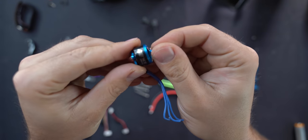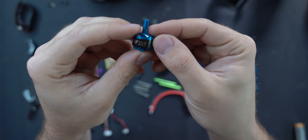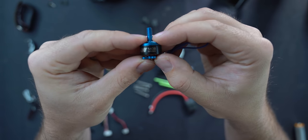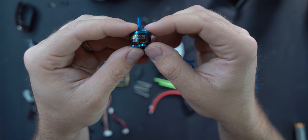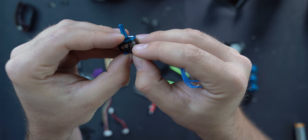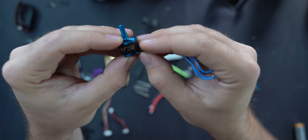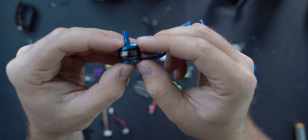Let's talk about motors. The ones I chose are the Hobbywing 1408 3750KV motor. The 1408 refers to the width and height of the stator. For any brushless motor there are two parts: the stator, which is the part that is fixed and not spinning, and the bell, which is the part that is spinning. These top numbers are measurements of the stator — the 14 is the width from one side to the other, and the 08 is the height.